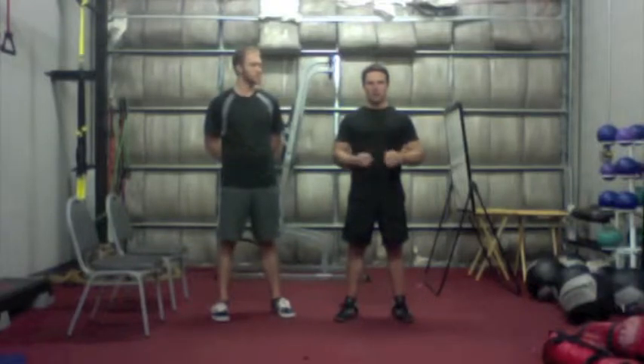We have three levels for each exercise that I'm going to demonstrate. I want you to pick your level just based upon what you can do and based upon trying things out.